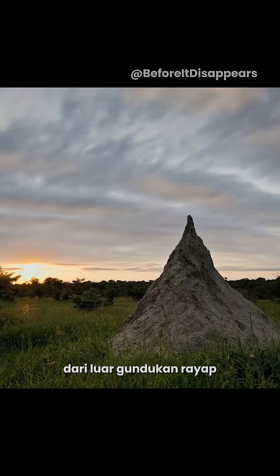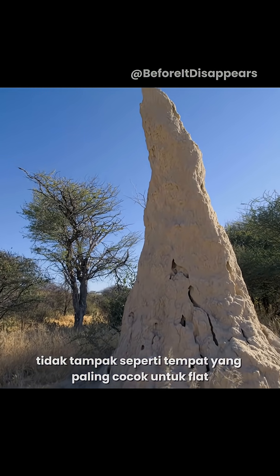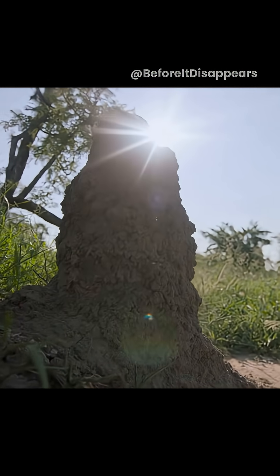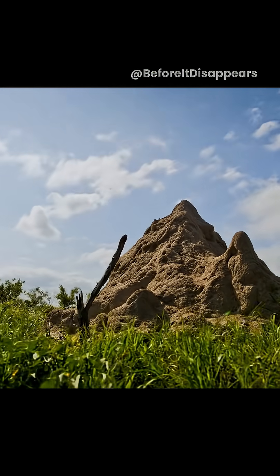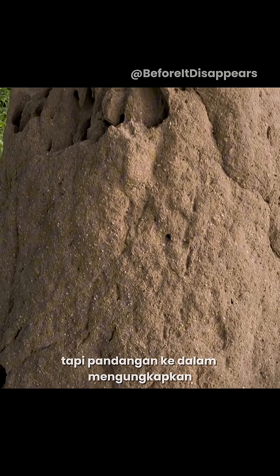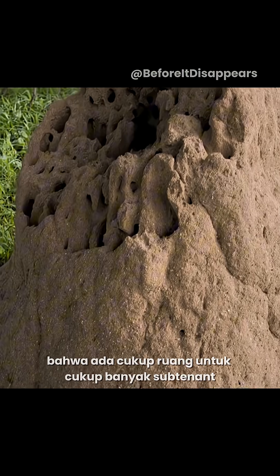From the outside, termite mounds don't look like the most suitable place for a flat share, although they're huge. But a look inside reveals that there is enough room for quite a few subtenants.